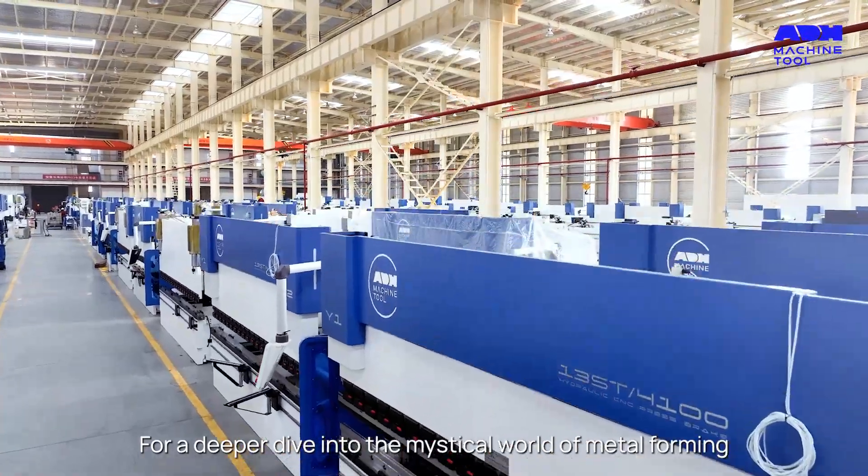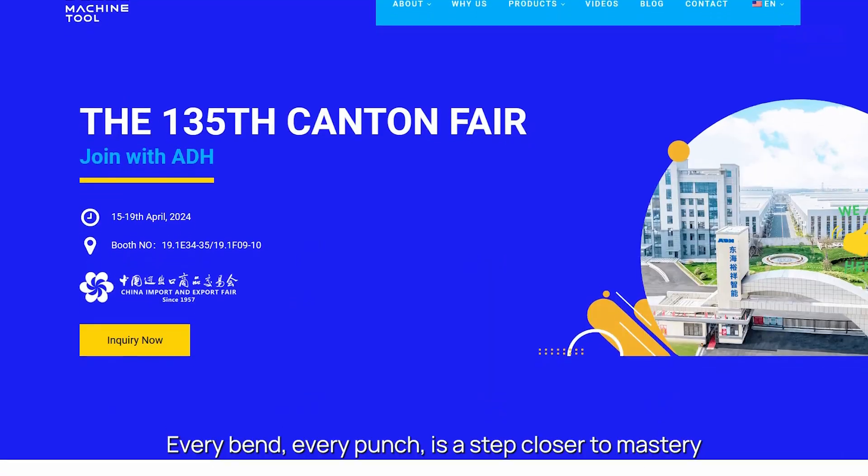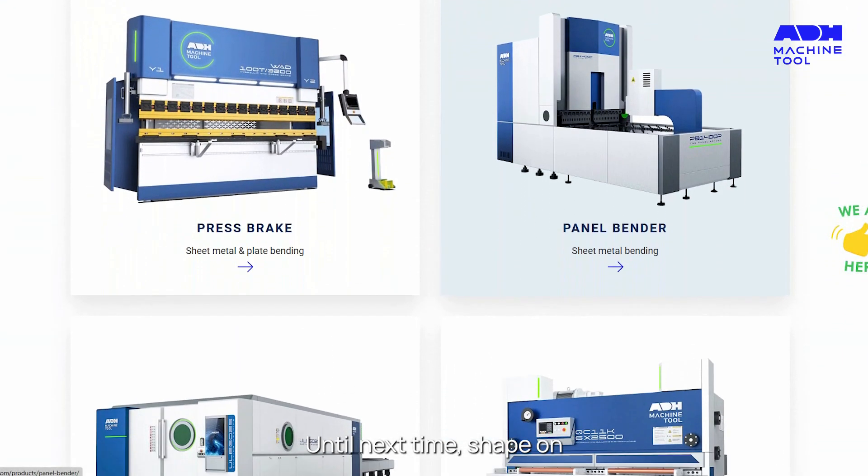For a deeper dive into the mystical world of metal forming, hit that subscribe button and join our Guild of Metal Shaping Wizards. Every bend, every punch is a step closer to mastery. Until next time, Shape On!